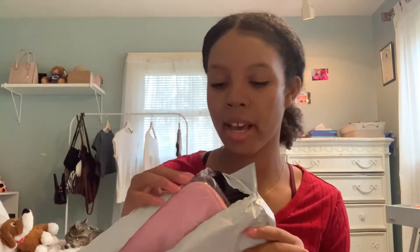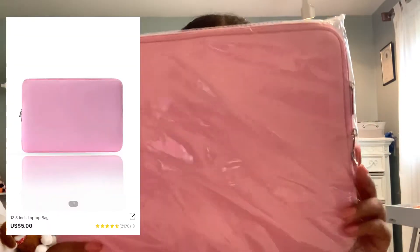Hey guys, welcome back! Today we're unboxing MacBook accessories from Shein. Here's my package — I already opened it. The first thing is this laptop sleeve. I believe this is like under ten dollars, so that's really good. It actually feels really good quality.